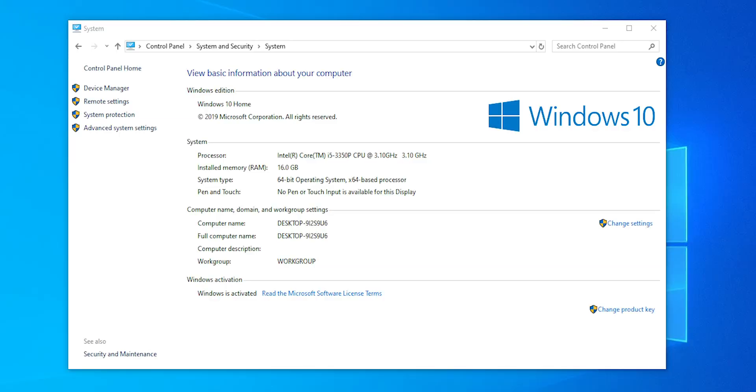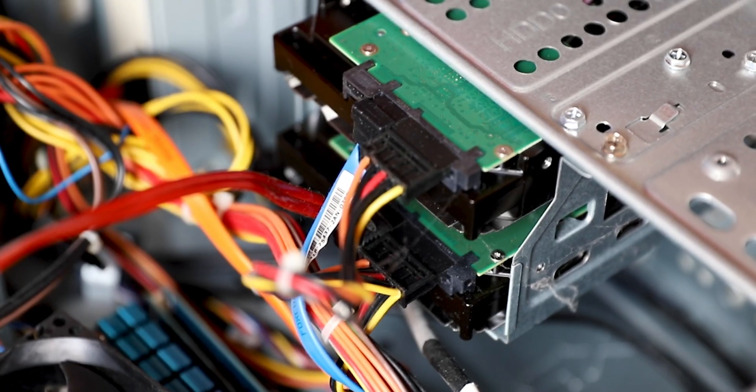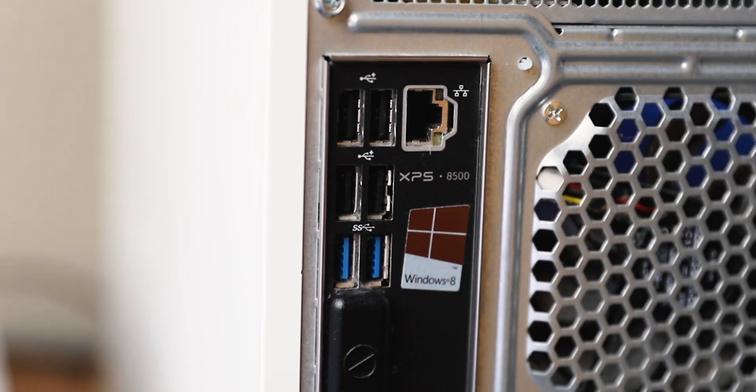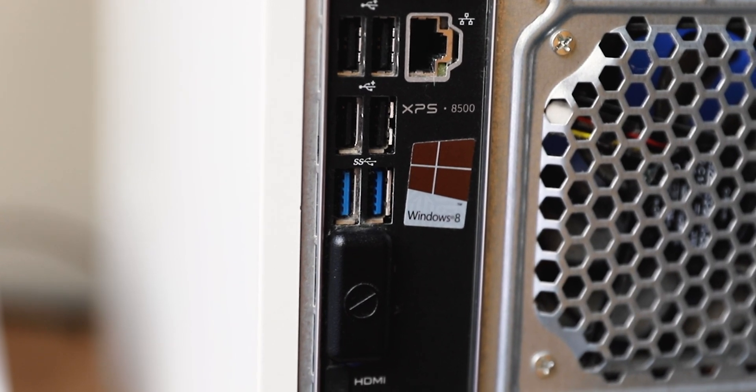Talking about specs, the one I have has a Core i5-3350P clocked at 3.1 GHz, and while it's an old processor it's still no slouch for what I need it to do. It has 16 gigs of RAM and two 2-terabyte hard drives — not the fastest, but they'll do for the workload. It also has a built-in Wi-Fi controller, though it only connects to 2.4 GHz channels. I'll be wiring in Ethernet anyway, and with the built-in gigabit Ethernet I'll be doing perfectly fine.